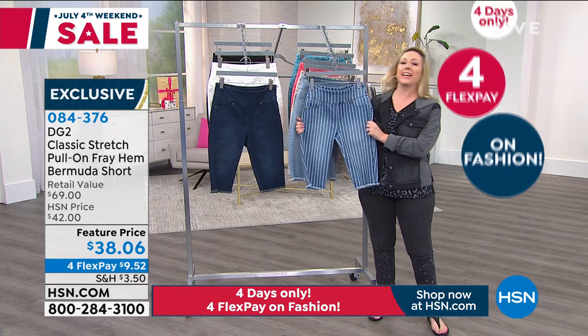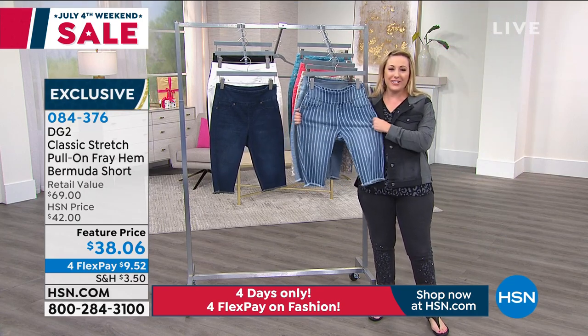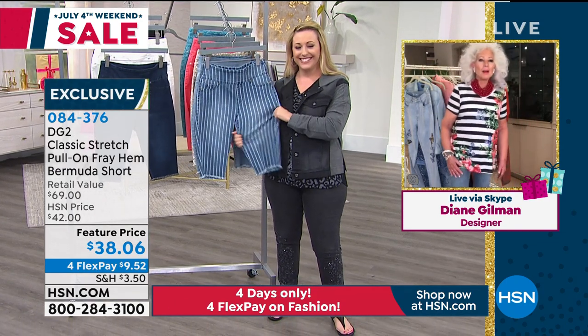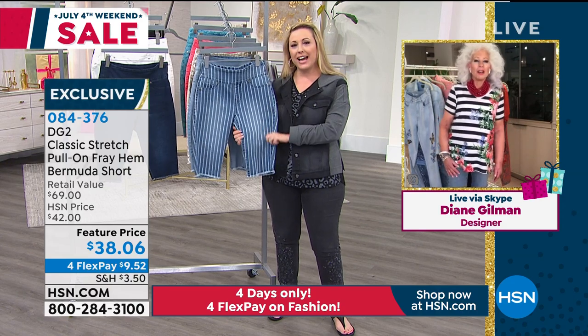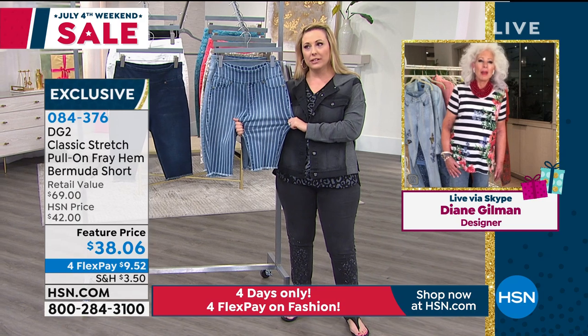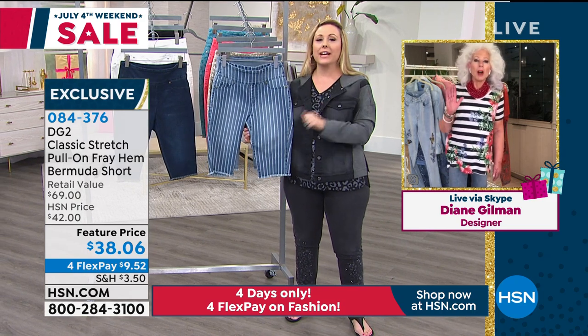I've got another phone call for you, Diane. We're going to California to welcome Barbara into the show. Hi Barbara, you're on live with Diane Gilman. I heard a click — we might be having a little technical difficulty. We're going to try to get Barbara back.